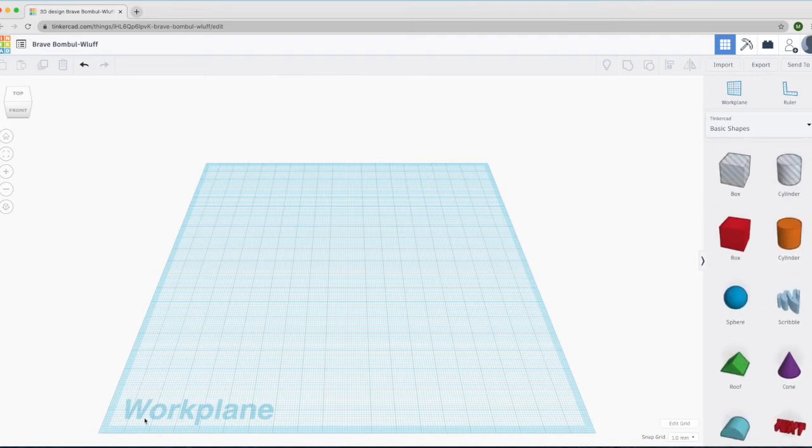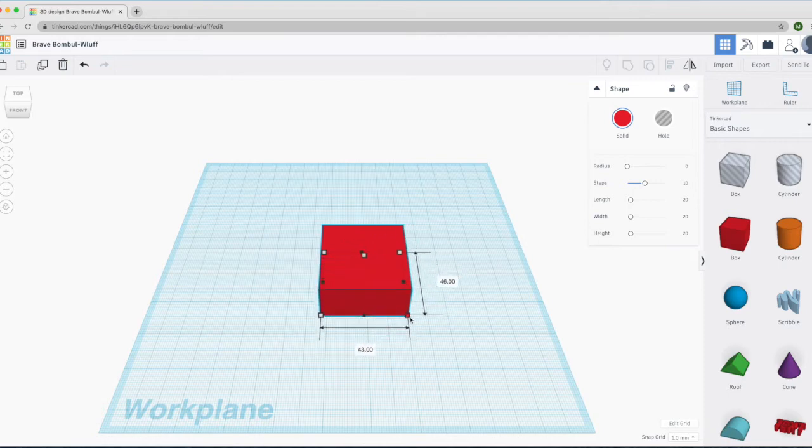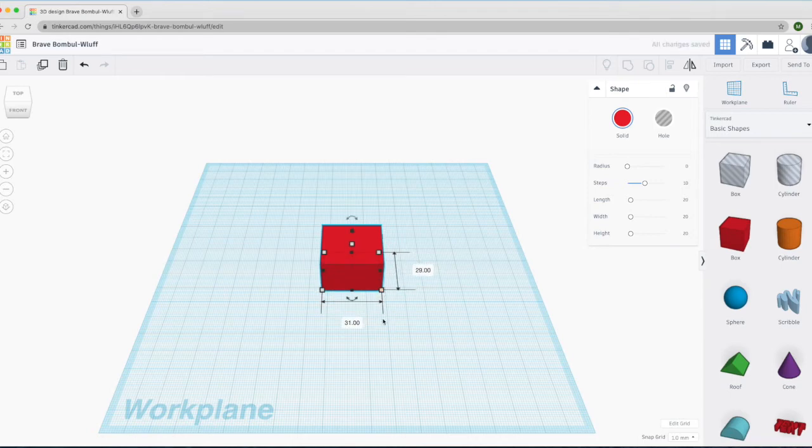In the center we have the work plane. If you put your mouse over the red box and left-click and hold, you can drag the object out onto the work plane, and if you let go of the mouse it will drop it there. These white boxes around the corners of the cube — if you click on one, it tells you the size: 20 millimeters by 20 millimeters. If you click and hold on these little white boxes and drag away with the mouse, you can change the shape of the box. If you click away from the box and on the work plane, it deselects the box.